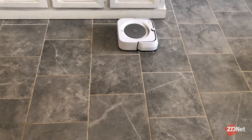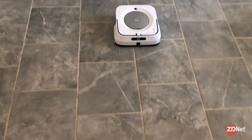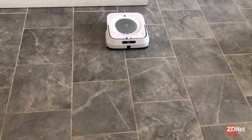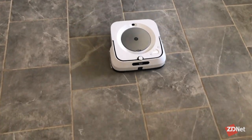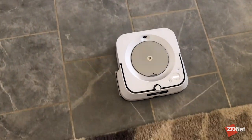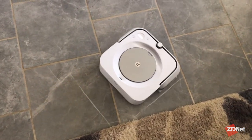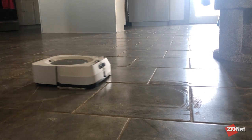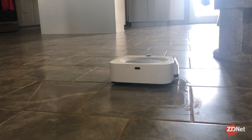This is a must-have, especially if you have any type of hardwood flooring. This thing has been put to work and it does a really nice job. I do not let it go more than a week without running. I let it go a little over a week one time and it had a very hard time cleaning up a lot of the mess because things were really packed in and dirty. But if you run this every week, if not more, it does a great job and my floors look fantastic.